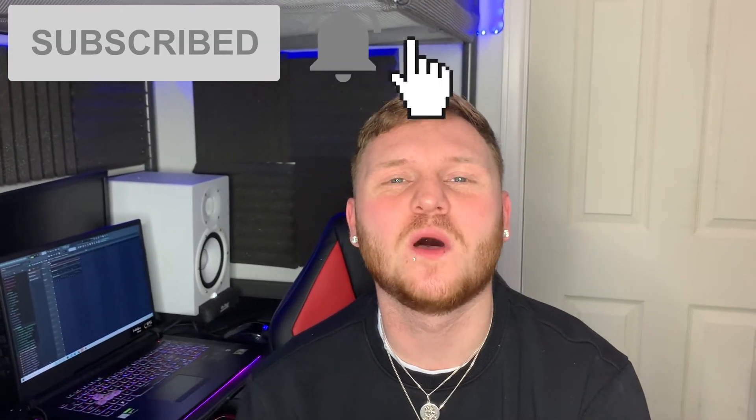If you haven't already, make sure you come and join the family, hit that subscribe button and turn on the notification bell as well. Filming this series has been real fun — I've actually had a real good time filming and editing this, so if you guys enjoyed this series and you want to see something similar, make sure you leave a like and drop some feedback on the series, I'd really appreciate it. But anyway, enough talking, come and join me on my screen and let's jump straight into the last episode.